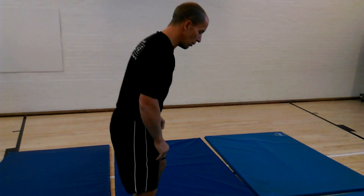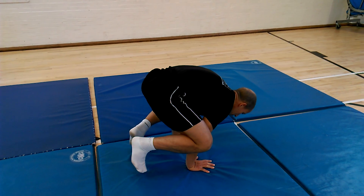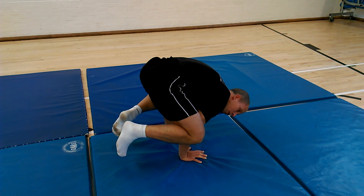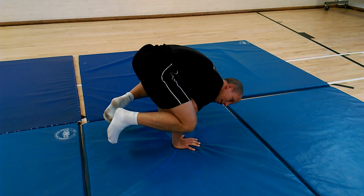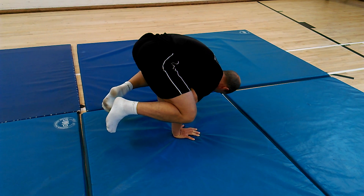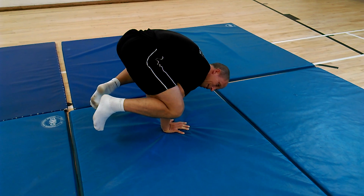The first one is the frog balance. You need to have your hands like this for support. Squat down, tilt forward. Cureton suggests holding it for 20 seconds. Once you can hold it for 20 seconds, you've shown enough strength and balance.